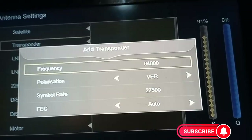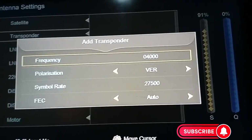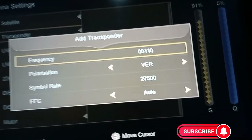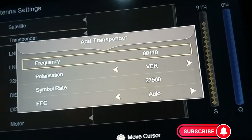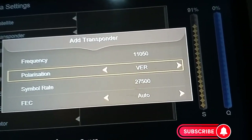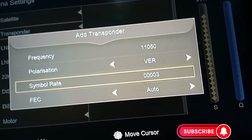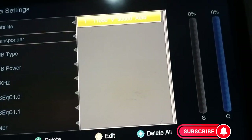There's no existing transponder, so I have to add a new transponder. The frequency is 11050, polarization is vertical, and the symbol rate is 30000. I press OK and the signal shows 74% — so it is working.